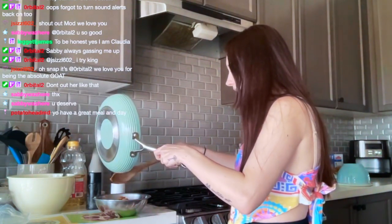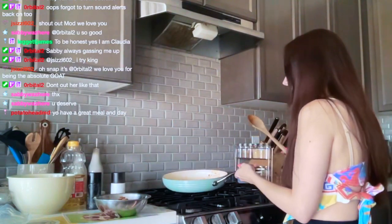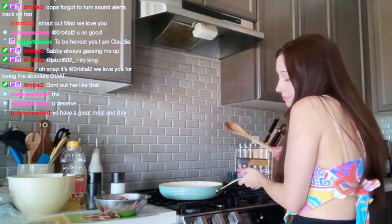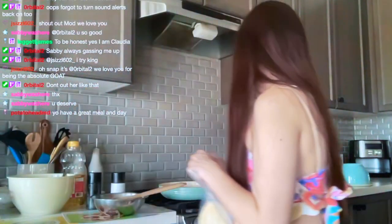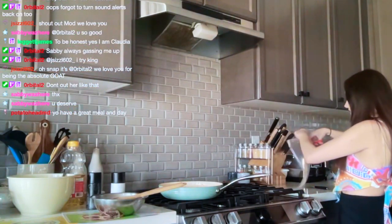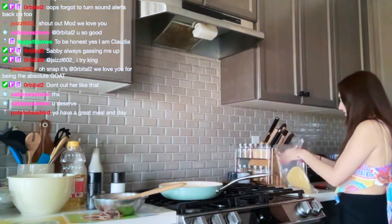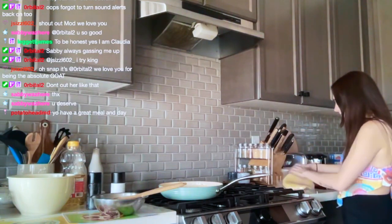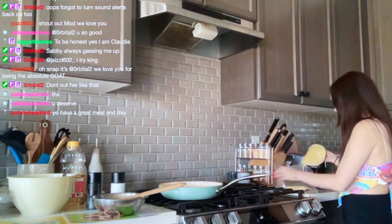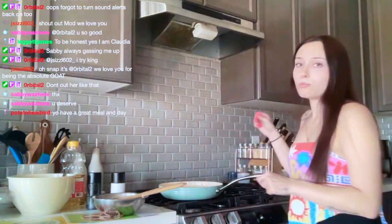I don't know if this pan is still hot enough because, again, gas stoves really — you know. But I'm going to take a tortilla and plop it in there. It might have a little flavoring in it. They say to wipe the pan but I'm a lazy slob, so I'm not doing that. I'm warming up the tortilla.